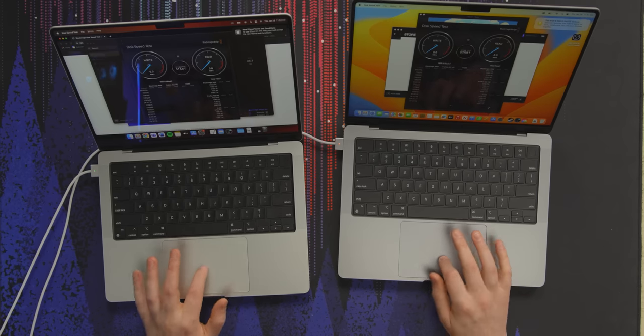My 14-inch has a terabyte SSD. Well, this isn't a perfect test, but let's run it and see what happens. And while we wait for that, let's tell you about our sponsor.